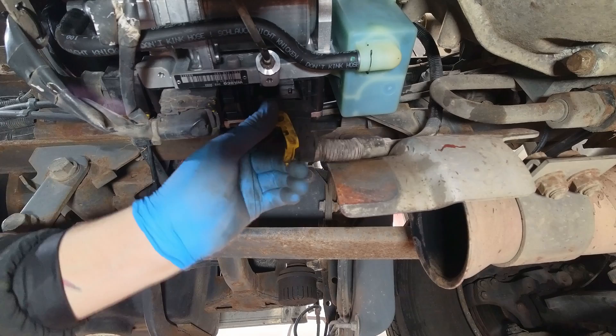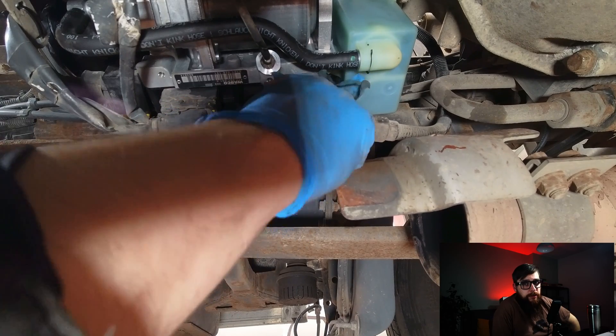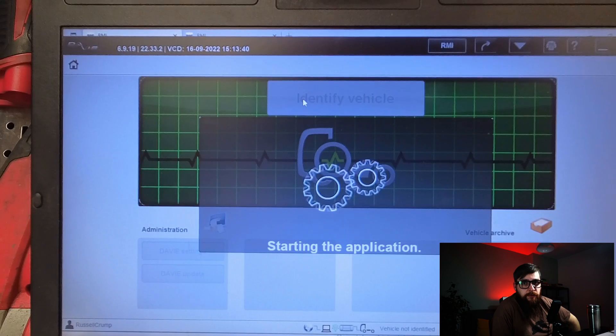With the ECU now plugged in, we could communicate with the ASTronic light ECU and set about programming the software and running the calibration procedures with Davey 4.